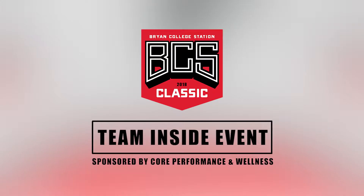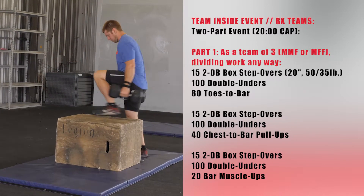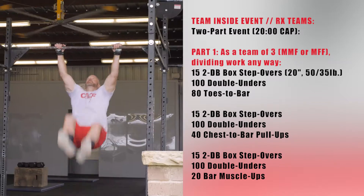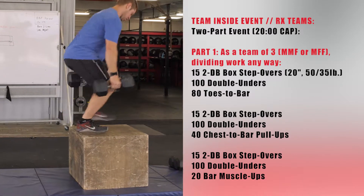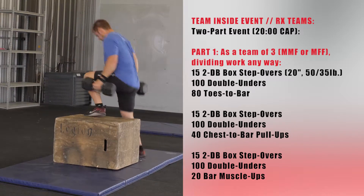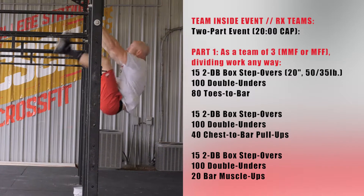For the team inside event of the BCS Classic, RX teams will complete a two-part event with a 20-minute cap. In part one, as a team of three — male-male-female or male-female-female — dividing work anyway, teams will complete 15 two-dumbbell box step-overs over a 20-inch box with 50 or 35-pound dumbbells for males or females, 100 double-unders, and 80 toes-to-bar.